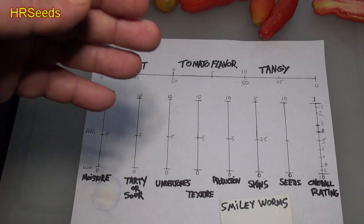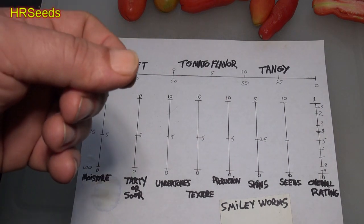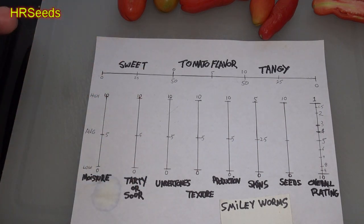Undertones: there were no undertones. It had a very classic, almost commercial-type flavor on this tomato with no undertones to it, so we're going to go with a zero on undertones.